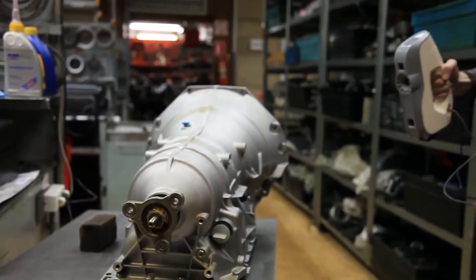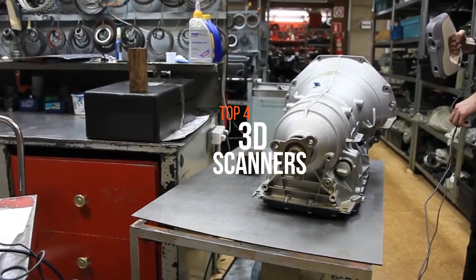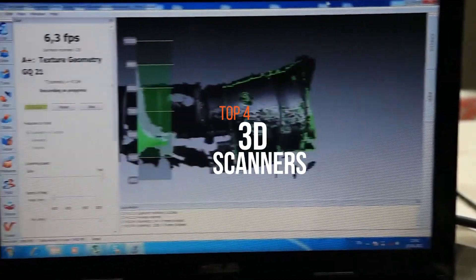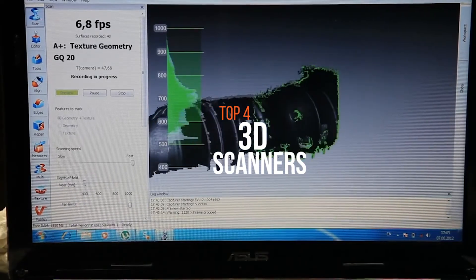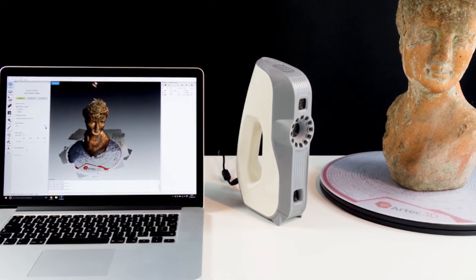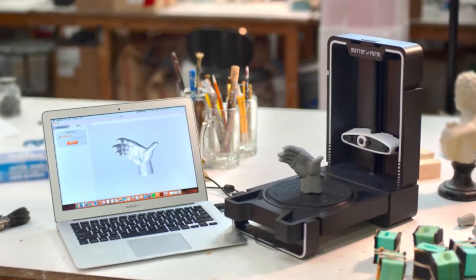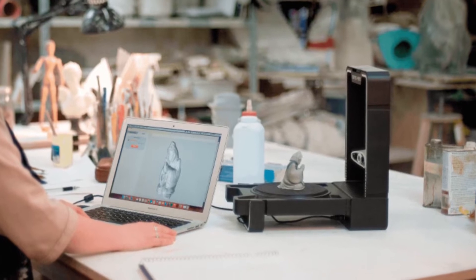A 3D scanner is a device that collects details and analyzes real-world objects and materials — their shape and possible appearances — and uses that information to create three-dimensional models in a variety of applications. Each scanner on the market has distinguished features, technology, price point, or a combination of factors, so pick one wisely. If you're looking for one, we can help you with some of the best in the business.